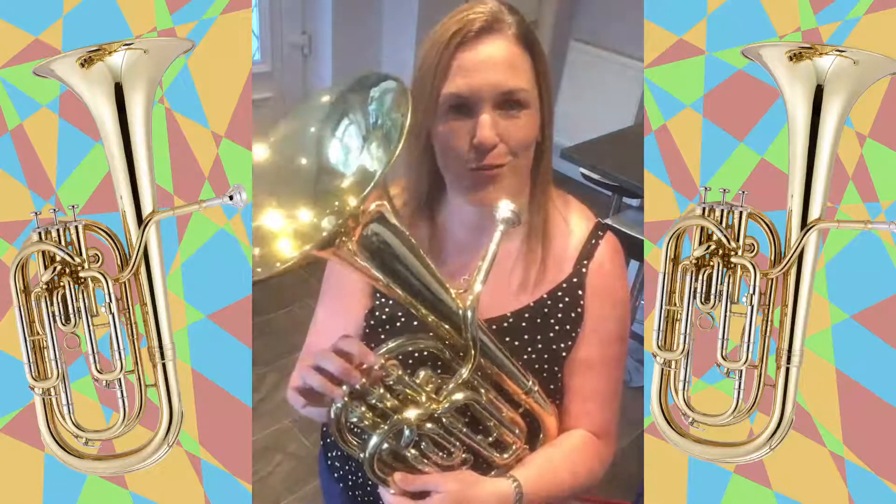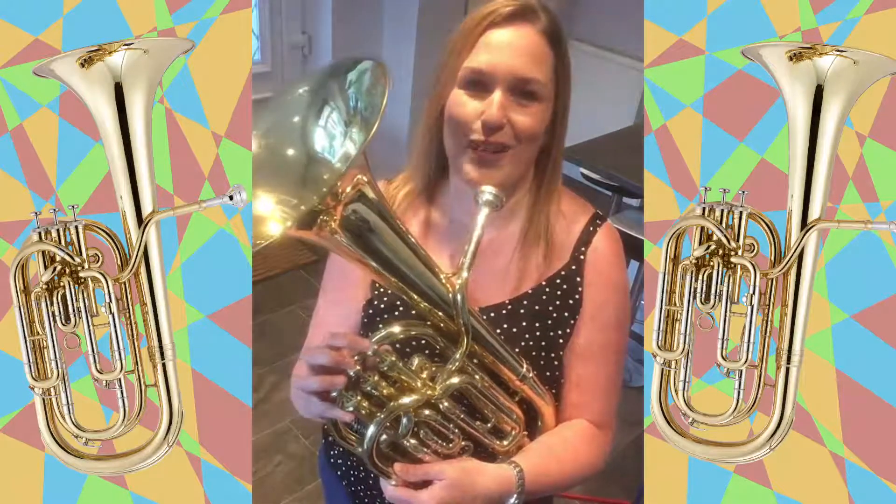That pitch I've been playing at is probably the most comfortable for the baritone but it can also play quite high and quite low as well.